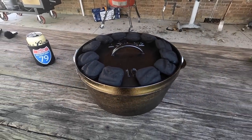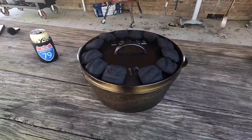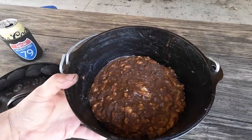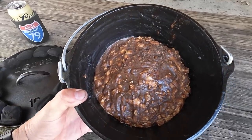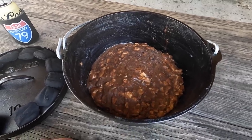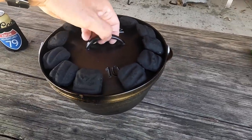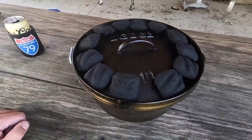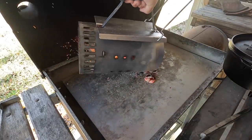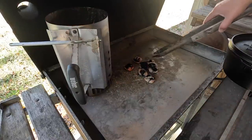This is a brand new Lodge 10-inch deep Camp Dutch oven, picked up directly from the Lodge factory store up in South Pittsburgh, Tennessee. This is the very first cook in it. What we are doing is one of our giant Dutch oven cinnamon rolls — the cinnamon roll is actually coiled up underneath. That was extra cinnamon, butter, and pecans that I dumped on top. These things are delicious.